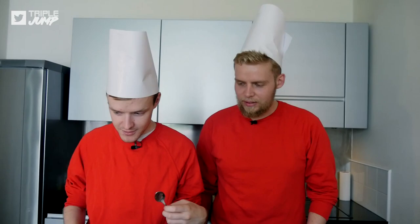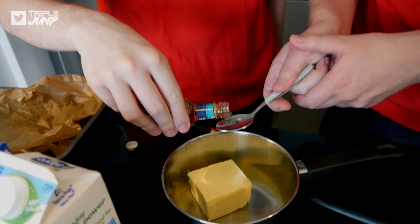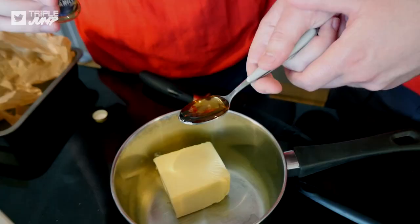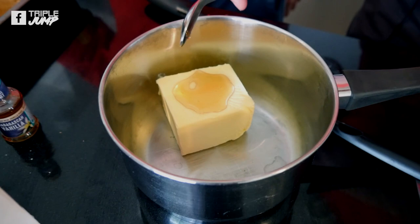Our mixing bowl is not big enough. One teaspoon of vanilla extract - we can do that. Would you like to do the teaspoon of vanilla? We could do it together because sharing is cooking - welcome to Main Menu where sharing is cooking. Oh, it's very strong - just imagine this is dollar pits. This is food porn, this is an American breakfast.